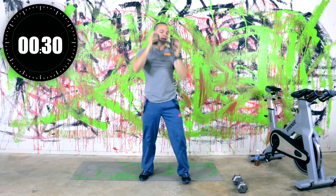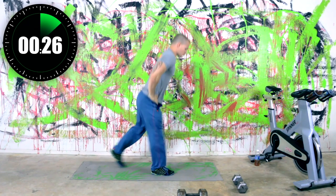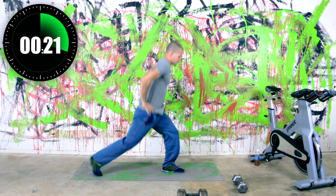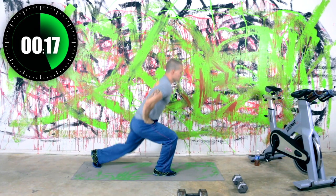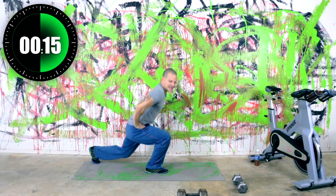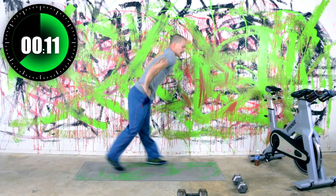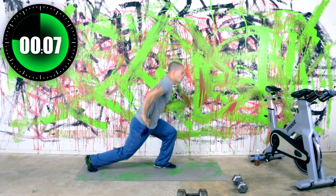Drop the weight down — split lunges. So this one, switch the feet in the air if you can. If you can't, do a reverse lunge. Switching those feet — looking good. We got 16 seconds on this. The next one we're going into is a squat hold or a wall sit.